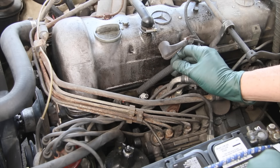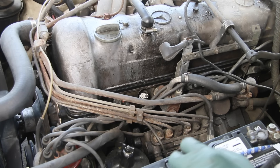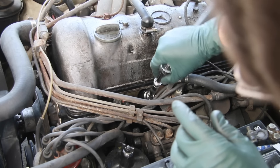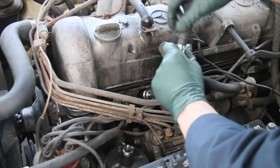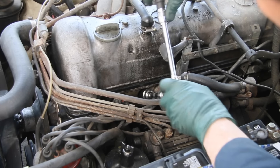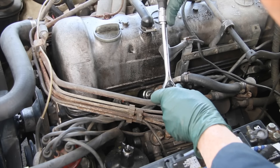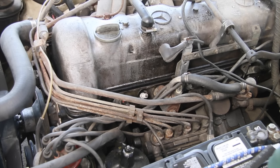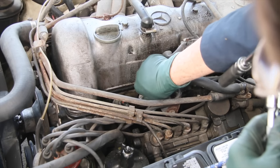Once that's in there I'll get my ratchet and reach down in there — see how nice it is to have that swivel ball on the socket itself. I'll tighten it up, then hook this lead back up and fire the engine to see if that made a difference.